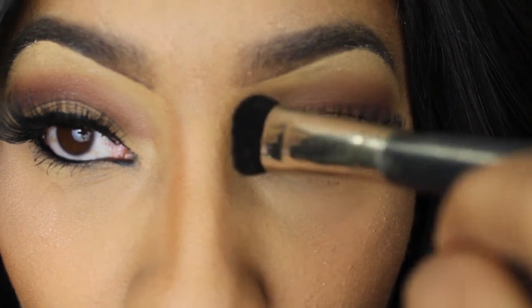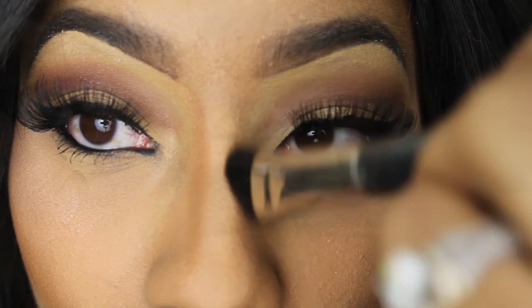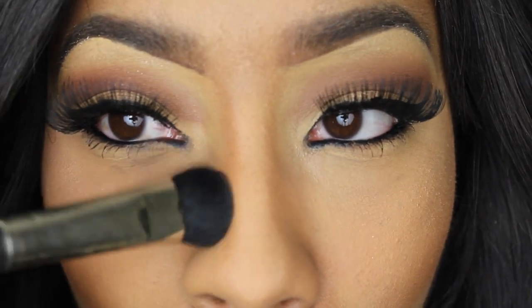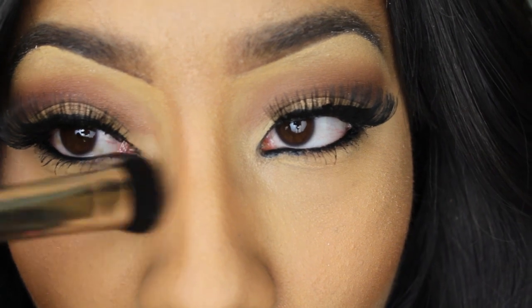I'm also going to contour my nose. Nicki has a more small, chiseled nose and I want to replicate that. I'm making sure to pull down on the color to blend — that is so important. You don't want people to see makeup on your nose, that ain't cute.